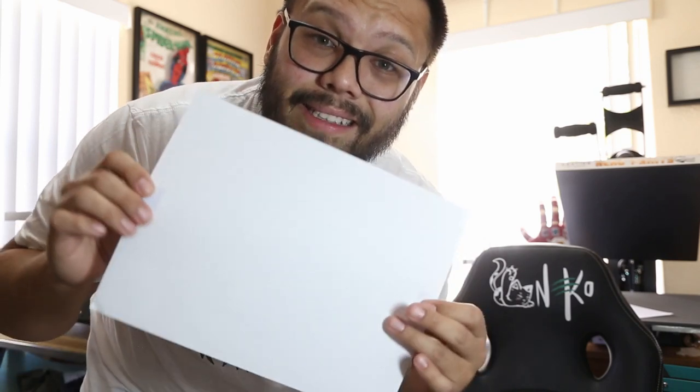The DTF paper alone got jammed in the Sawgrass printer. So what I did to remedy that is tape a regular blank sheet of paper behind it. It's already annoying.